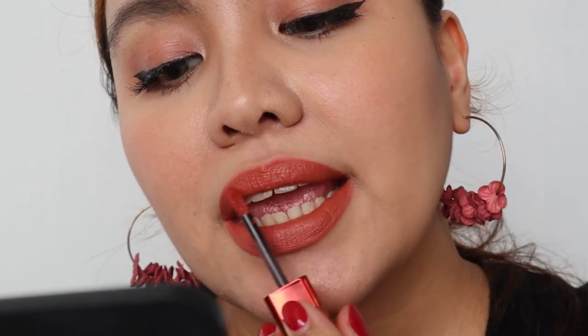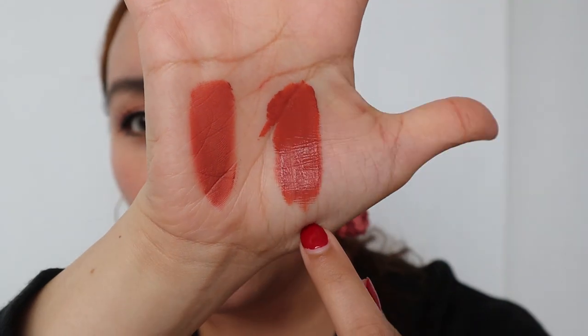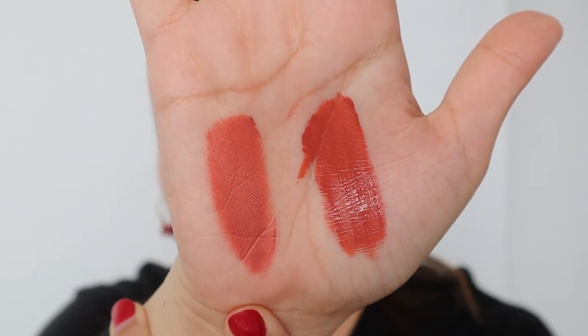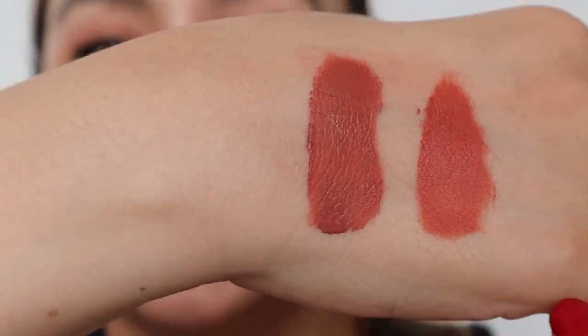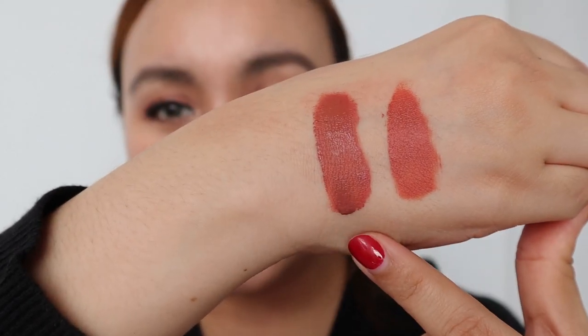Oh my god, it's so velvety smooth! This is the type of liquid lipstick you can pucker and it's okay. So this is V14 on my lips — it's really beautiful. V14 is more on the muted side — mauve-y, nudy. And V13 is the orange, deeper peachy color. I hope you can see the difference; you really need to see it in person. I'm not sure if the camera is giving justice to the color.